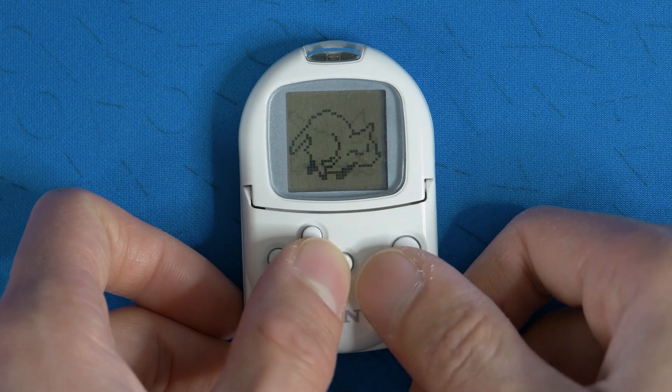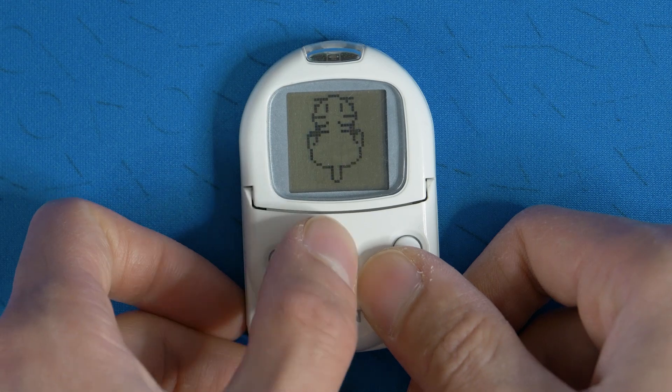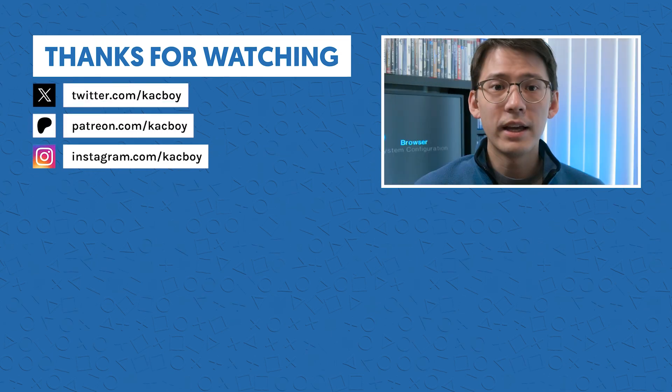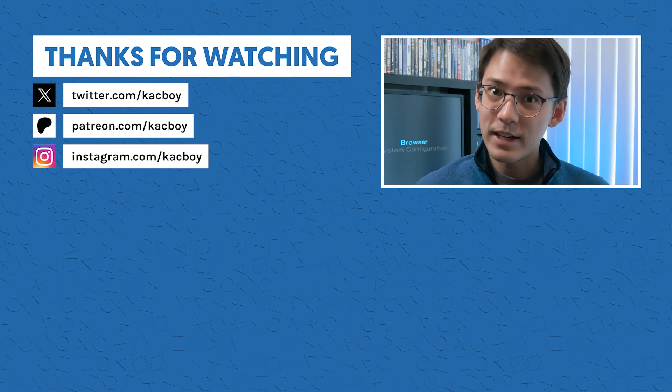I tried out a bunch of other things. Some of them didn't work. A lot of them are just kind of passive Tamagotchi-looking characters on your screen. I think it's pretty straightforward, but it is still kind of a slow process to try out these games. Hopefully this gives you an idea of what you can do with this thing in 2024. I hope you enjoyed this video — thanks for watching. If you've made it this far, like and subscribe, and let me know down below what other kind of retro PlayStation content you'd like to see. I'll see you next time.